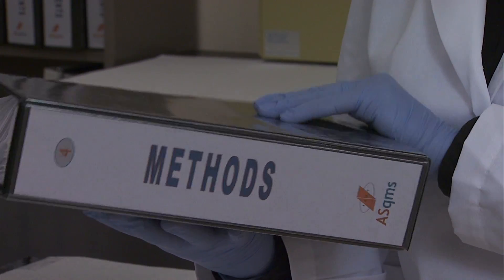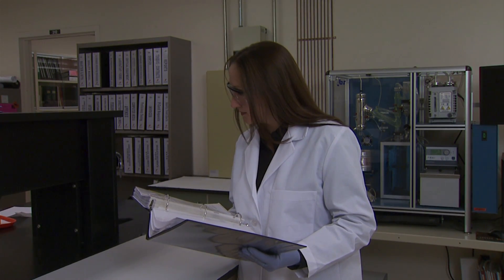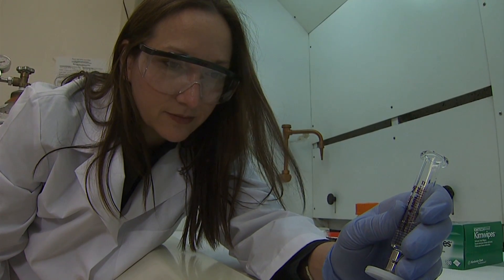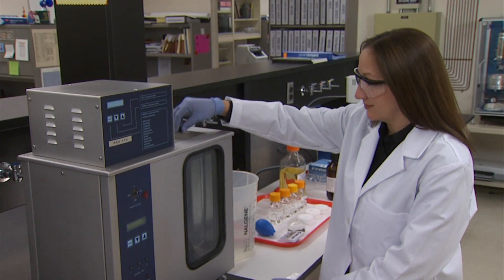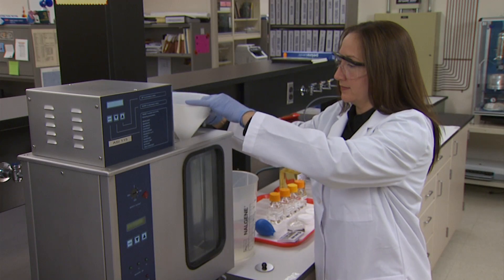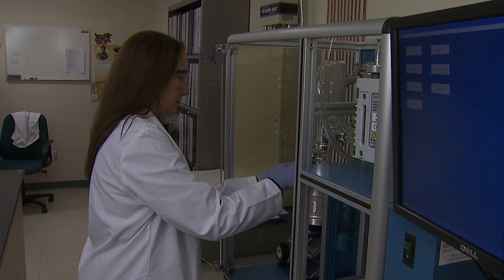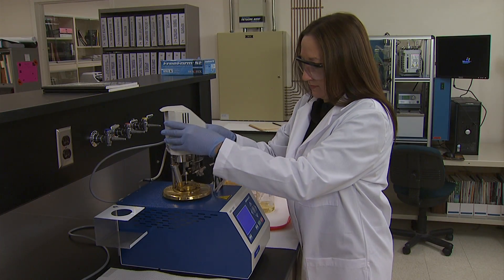Before attempting this technique, it is mandatory to read the test method in its entirety. This presentation is simply an overview or summary of flashpoint. The good laboratory practices associated with safety and personal protective equipment represented in this video are the safety requirements of the FAPC Analytical Services. We urge you to determine what specific good laboratory practices and particular safety requirements are necessary for your own method application.